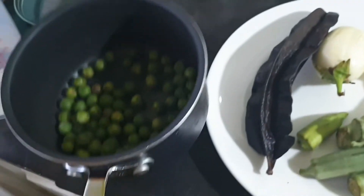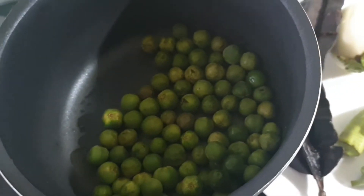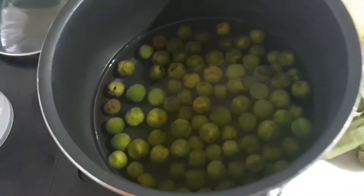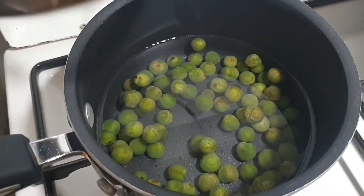Normally we boil the turkey berries with the palm nuts, but I didn't do that this time. I just want to boil them separately and then blend them later. I've added more water and there's a reason for that — I'll let you know.